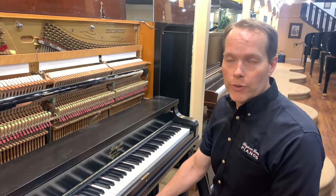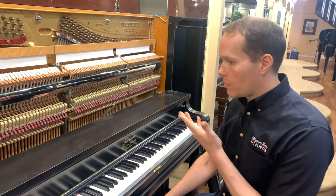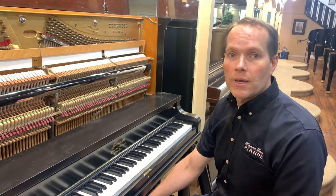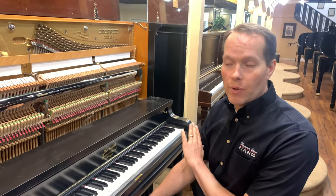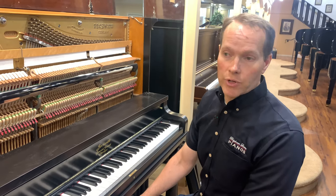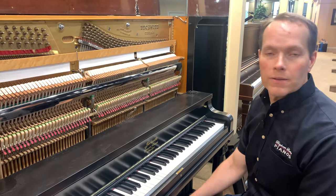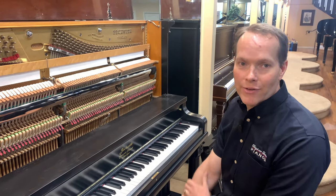Come check it out — the address is 1497 South State Street in Orem. You can schedule an appointment with me on BrighamMarshtonPianos.com to see this piano or any other pianos. I'll give you a tour of the shop where we did all of the restoration work and refinishing. Or if you're watching from out of state, we ship all over the country — it's actually a pretty easy thing to arrange. So let us know if you'd like to see this piano or many others. Thanks for watching.